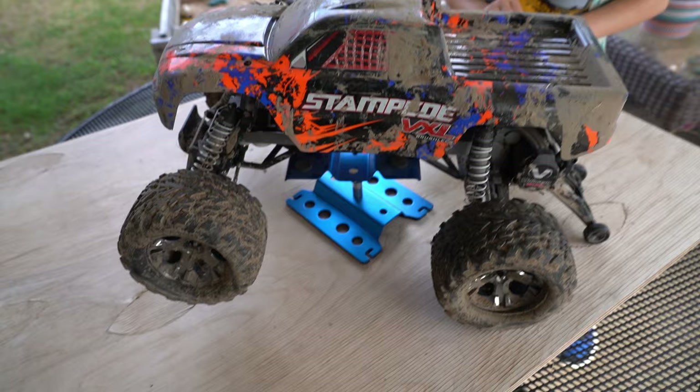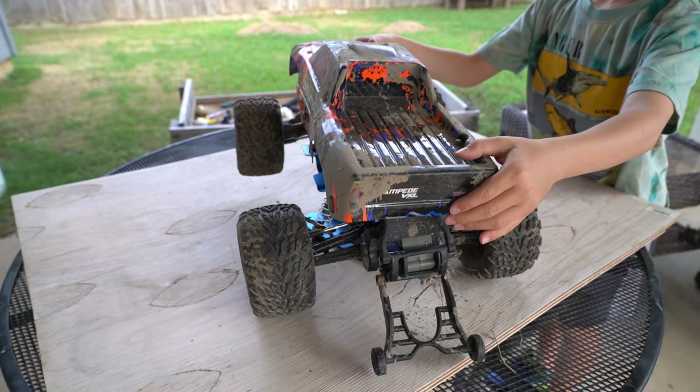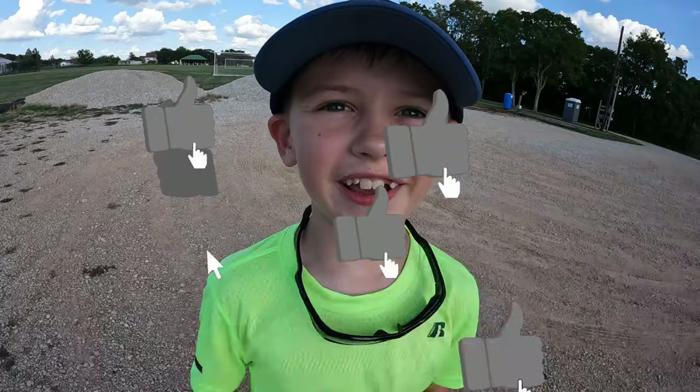I think we should probably clean it first. Let's take off the body and then let's wash that and let's see what's going on underneath there. I can't even get this out. If I land this...